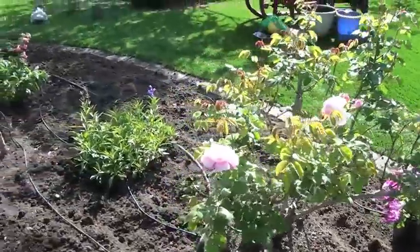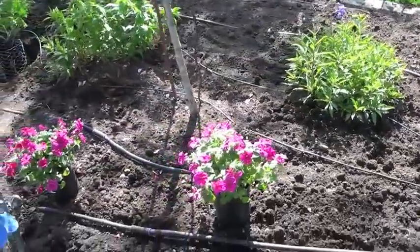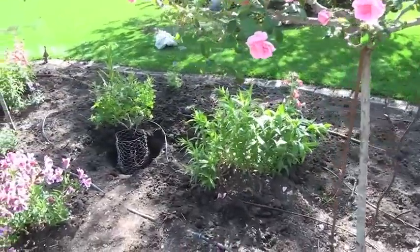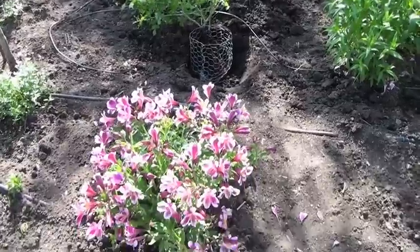When we plant, we use alfalfa meal, organic rose and flower food, and chicken manure — all of which is organic. I usually believe in compost, but annuals do like fertilizer.